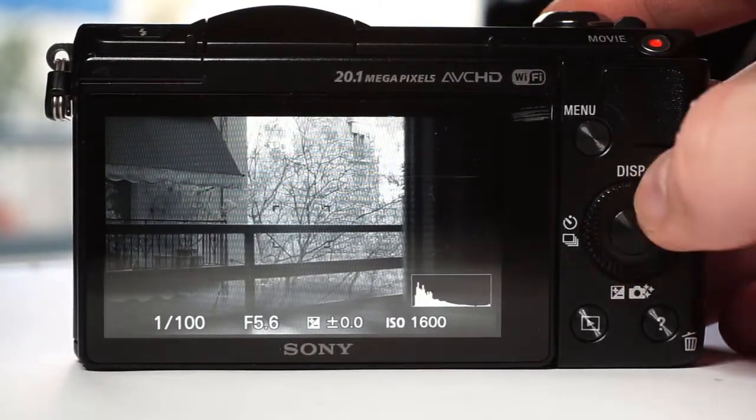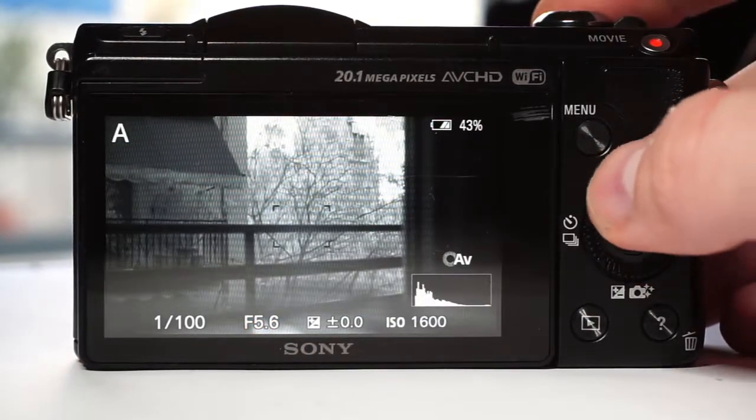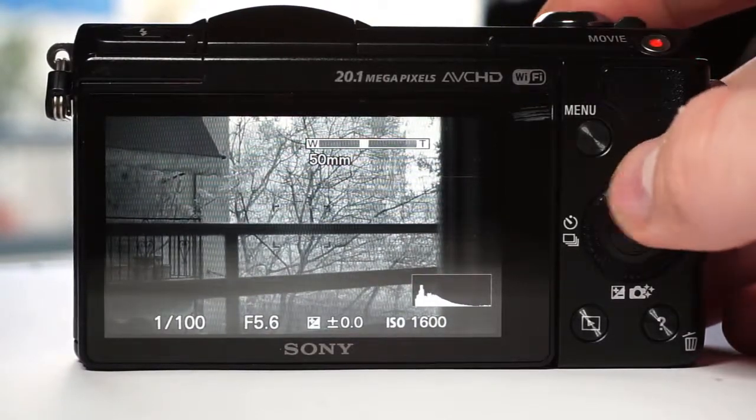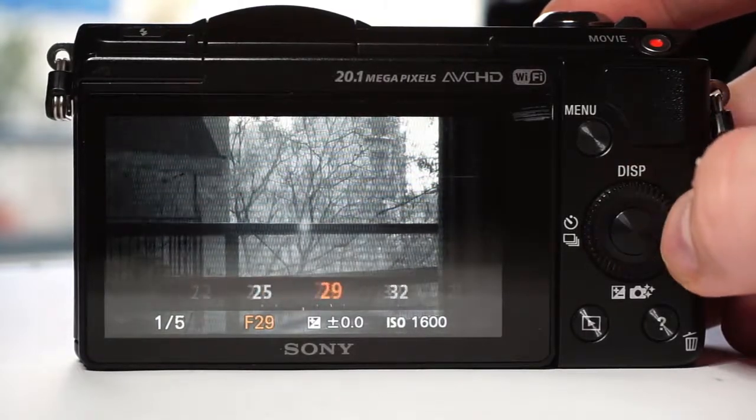This Sony kit lens 16-50 will have a spot in the center and a high numerical aperture. This is just how this lens works. Nevertheless, despite this, you can get a pretty nice infrared image by using this lens. The optical zoom gives very good results.